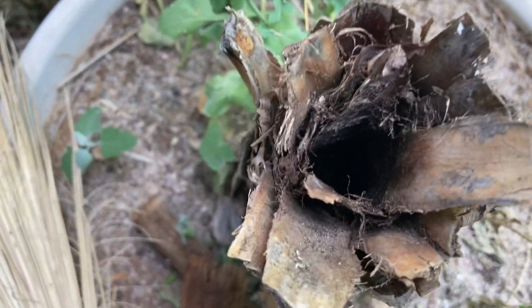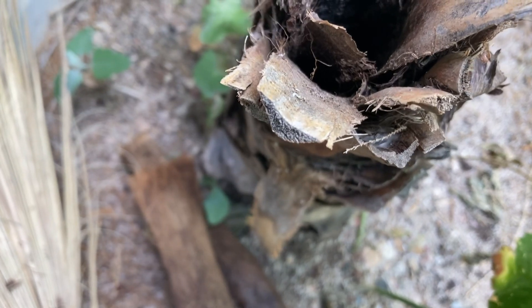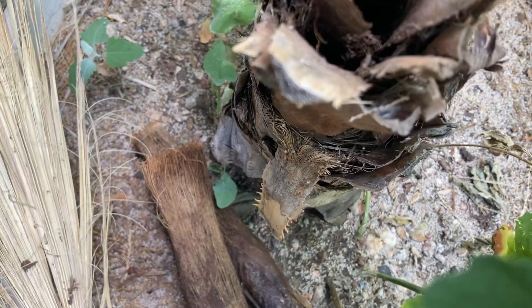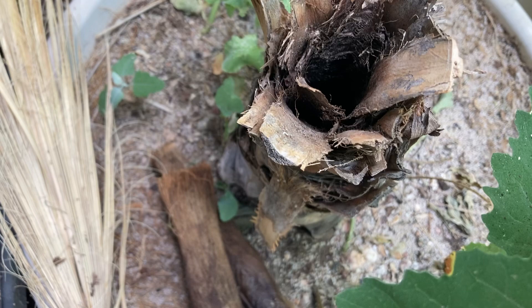So, good indication your palm tree is dead. These don't throw off suckers, shoots, or pups or anything, so once it's dead, it's dead — it's not coming back. Best thing to do is get it out of there before you get pests. Mice love to chew on these, so leaving them around can attract mice.